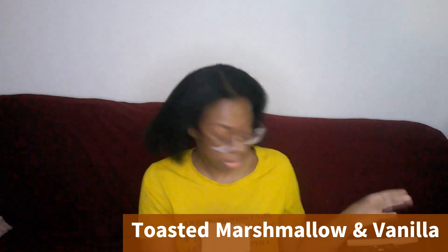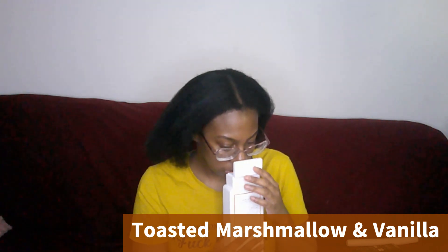I do feel good about using this because it's more natural. It's sulfate free. All of their body washes are sulfate free, paraben free, dye free, and phthalate free. I sound like I'm making a commercial for that. Okay, I have to go on to the next thing before this video ends up being too long.